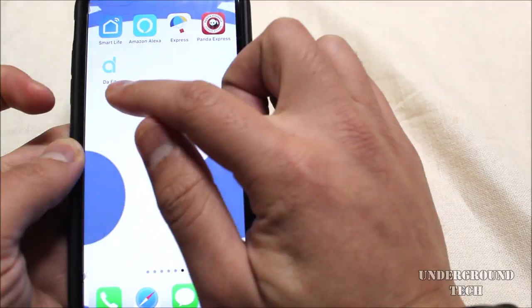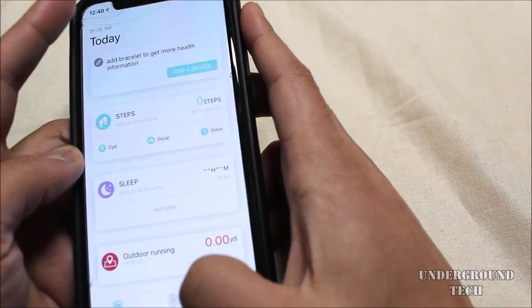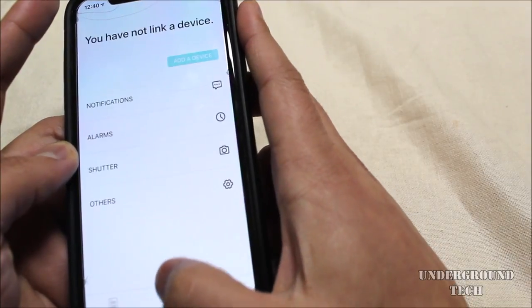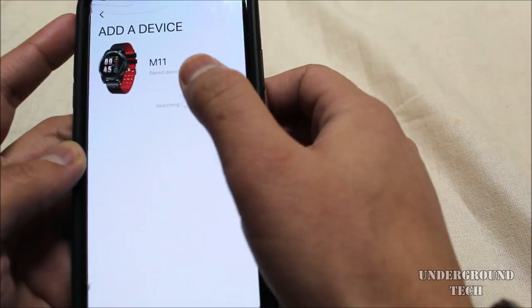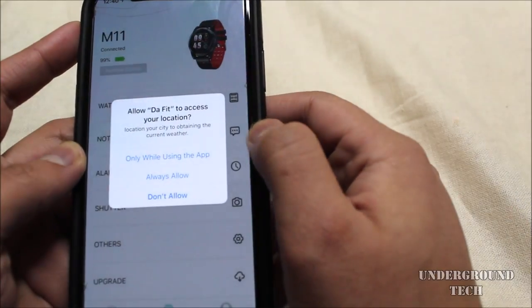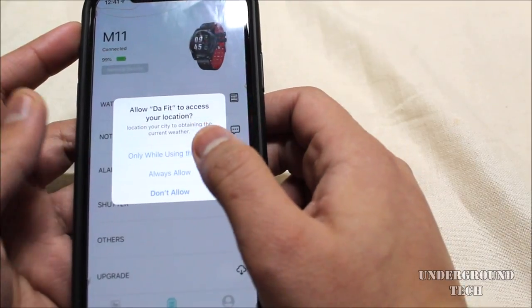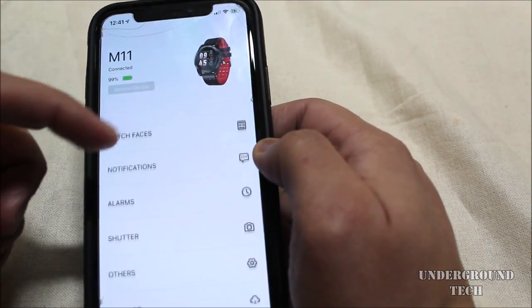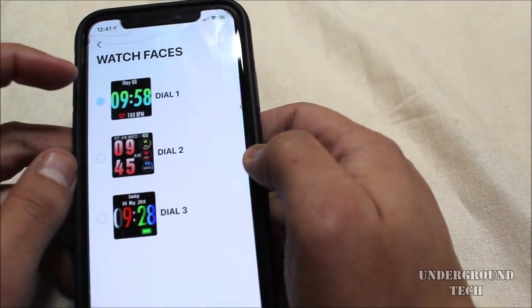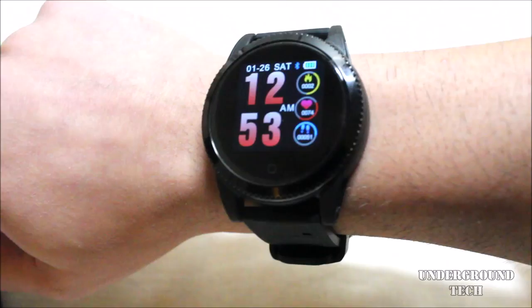You download the app called DA Fit. You can make an account, then click to add device in the middle, click add device, and M11 should be there. It'll ask to access your location — I'll say only while using the app. It shows you the battery percentage, which is nice. You can also change the watch interfaces from the app, which is definitely a plus because it's a pain going through and just tapping all the time to navigate.